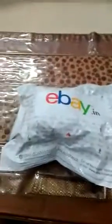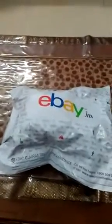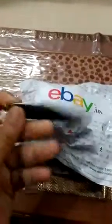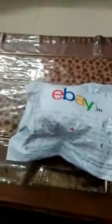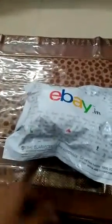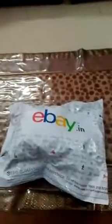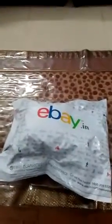Let me unbox it and I'll show you how it looks. I'm using this very cheap 40-rupee knife — if you want to watch its review, the link is in the description below. Let me first cut the packaging. I'm holding the phone in my hand so I have to pause the video, so wait for a moment.